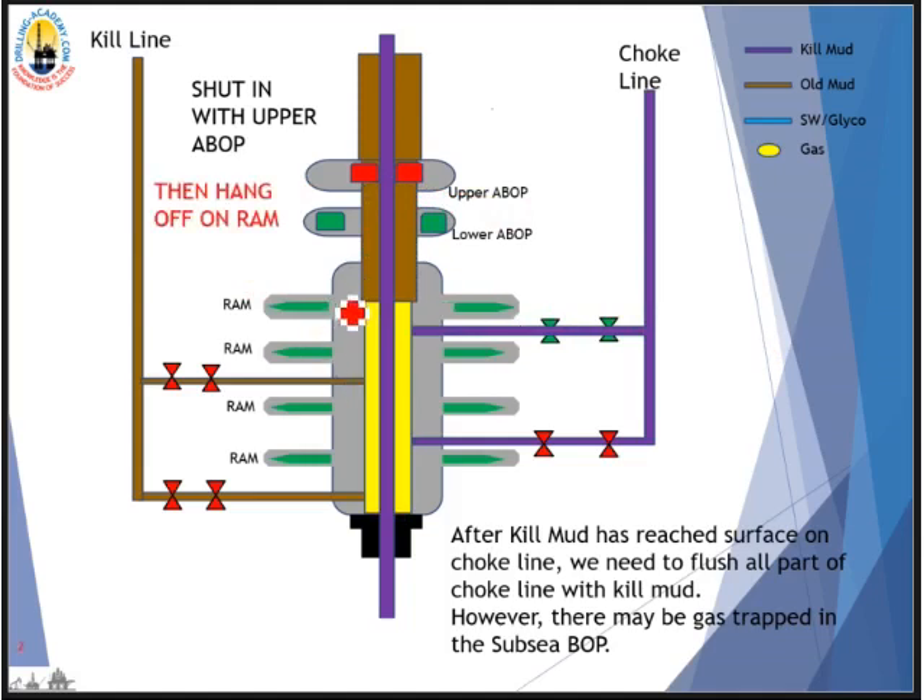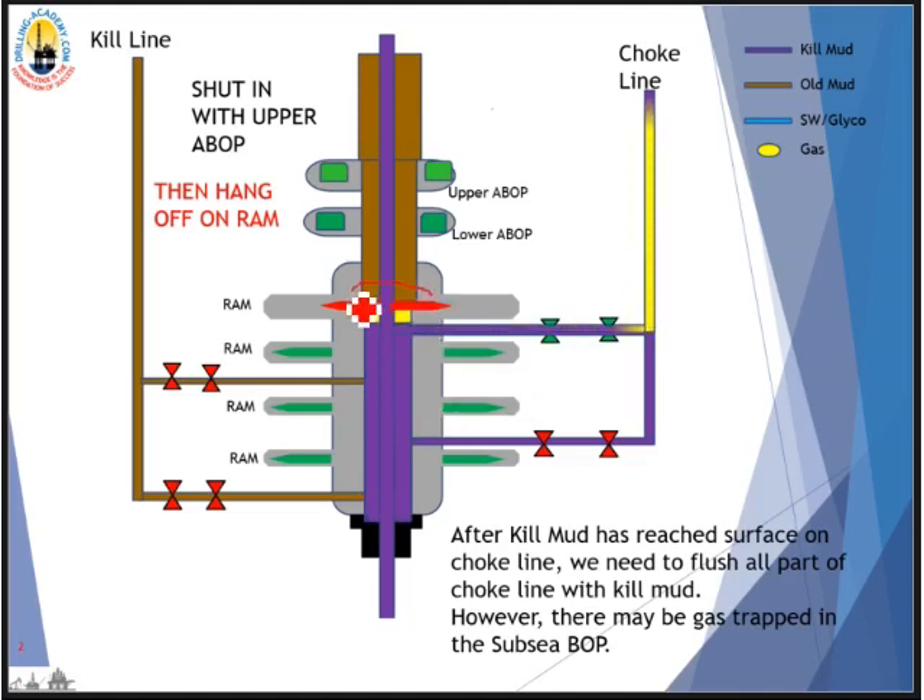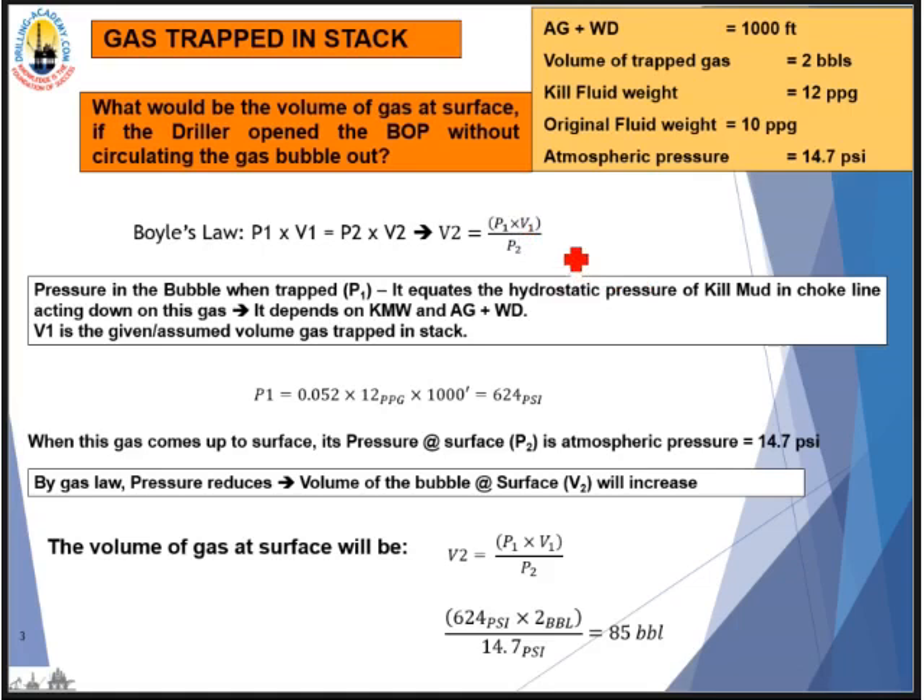Now let's look at hanging off the string on the pipe RAM BOP. After we shut the well in on the upper annular BOP, we proceed to hang off the string on the RAM BOP — this is highly recommended for floater rigs. We use the choke and kill outlet closer to the RAM BOP to minimize the size of the gas trap. The gas trap size is significantly reduced compared with sitting on the upper annular BOP. Now let's look at the calculation.